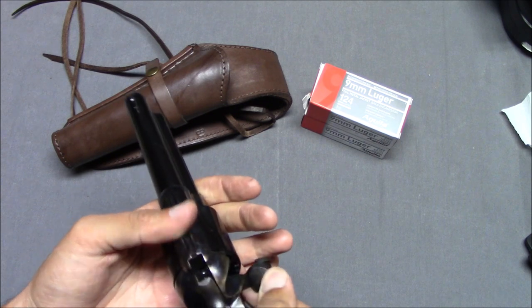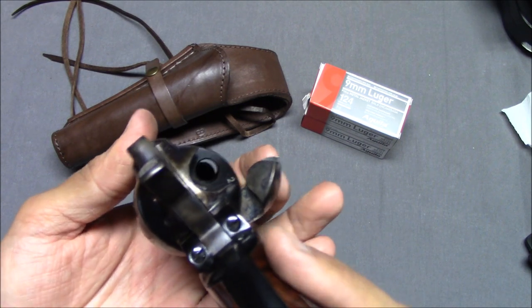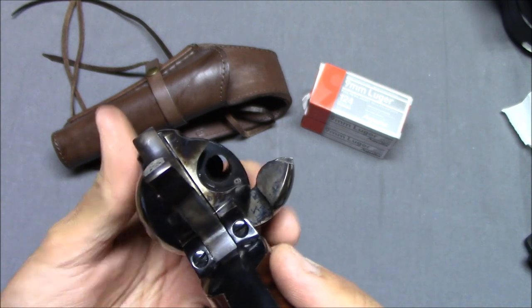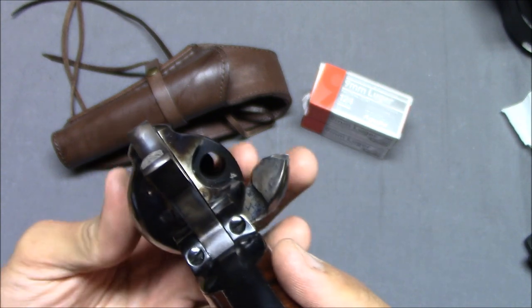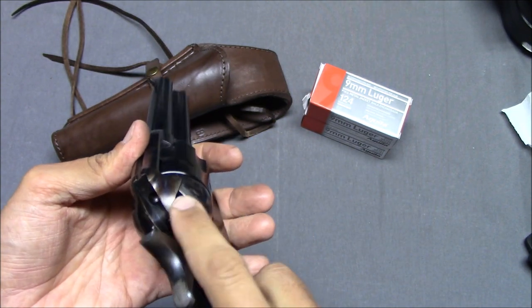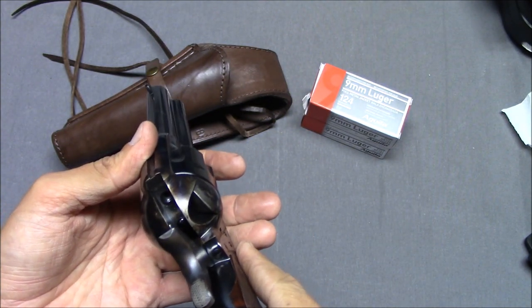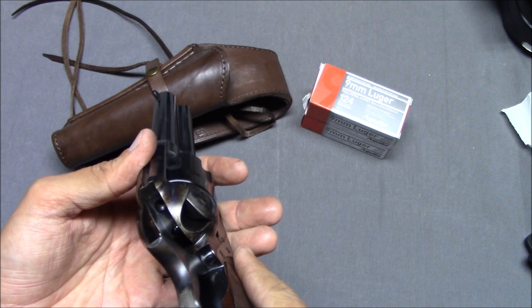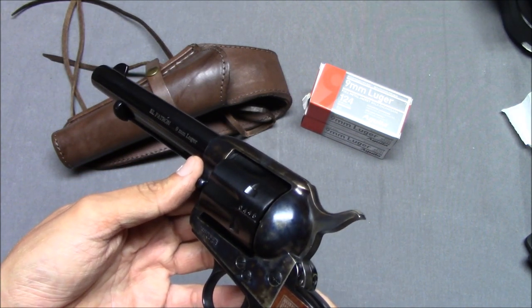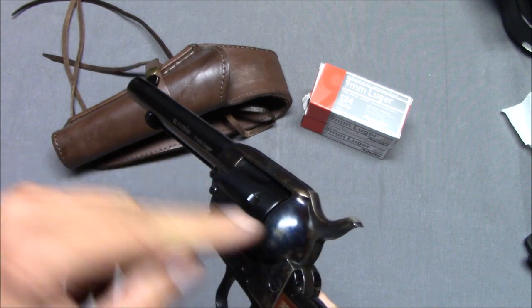That is why the cowboy load exists. You put in one cartridge, skip number two, then load three, four, five, six. Pull back on the hammer — it rotates one more chamber — and then you have five rounds loaded with the hammer on an empty chamber.